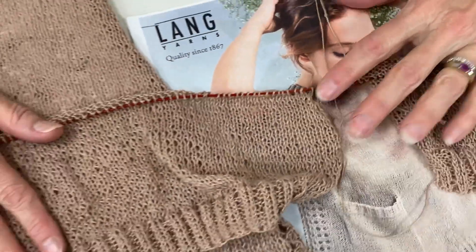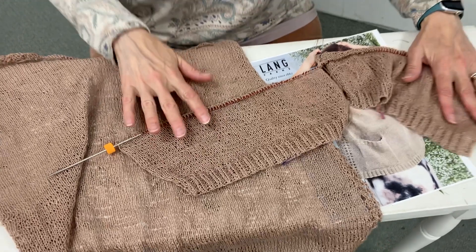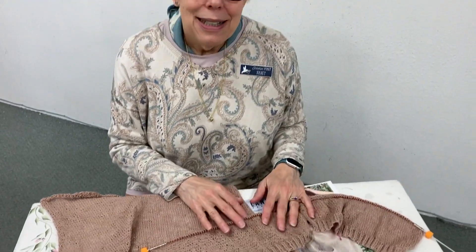I hope you have had fun with this Criolino knit-along. I know I have. I'm anxious to start wearing it, or at least show it up in the shop. We'll get this all sewn together and post a new video after Quilt Show.